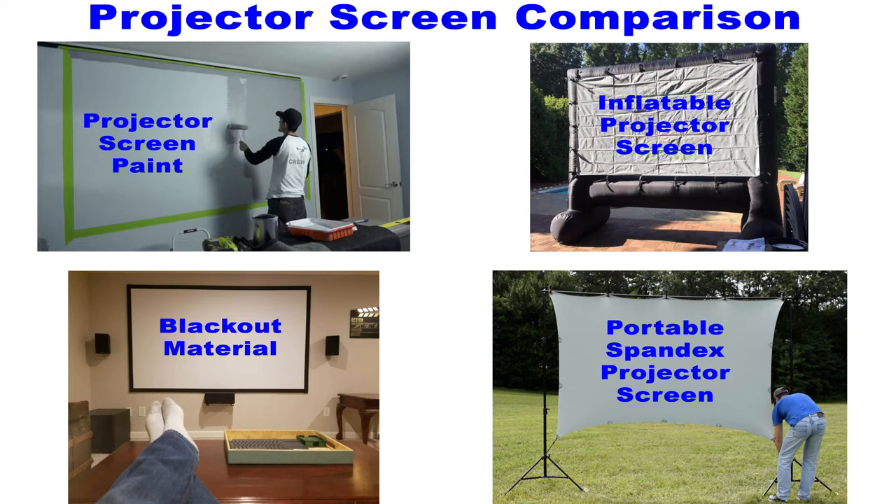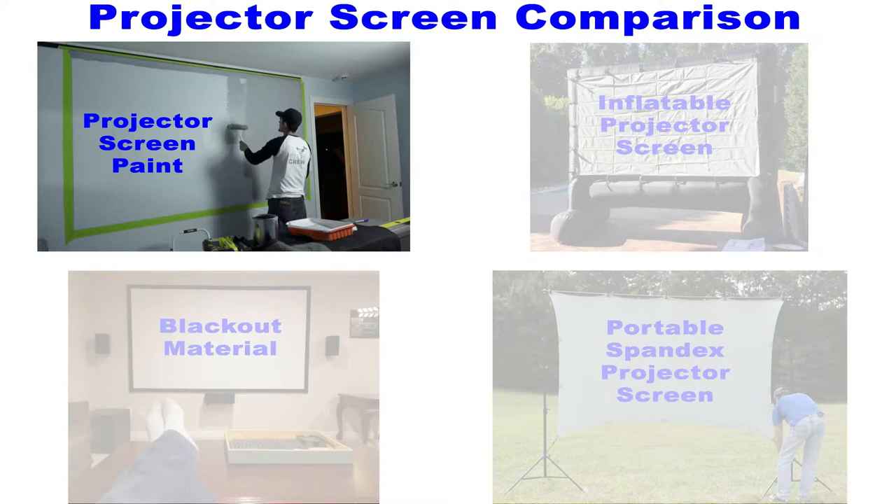All right everybody, thanks for checking out this video. Today you are going to learn what I think is the best type of projector screen for both indoor and outdoor use. We'll start off by looking at what seems like a super simple solution: projector screen paint.